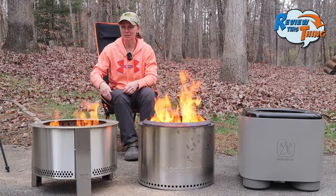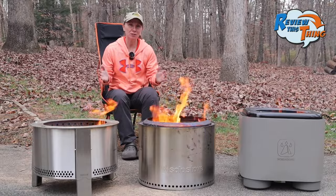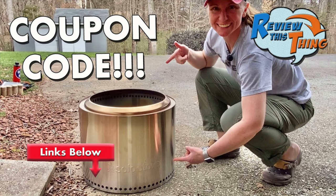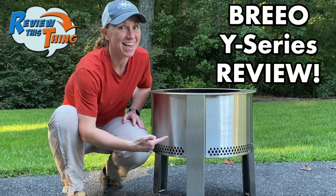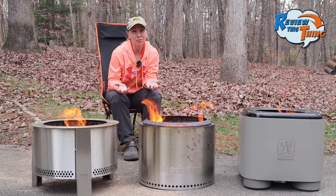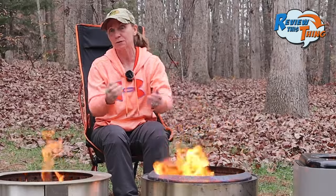Today on Review This Thing, we're going to do a comparison of three smokeless fire pits. This is Adrienne, and if you've watched much of our channel over the past couple years, you know that we love smokeless fire pits. We've done a ton of videos on the Solo Stove, we also did a complete review on the Brio Y-Series, and pretty soon we'll be doing a complete review on the Warm Bond Bond Stove. Several people asked us which is our favorite, so we put together this comparison video so you can decide which one you might want to buy.